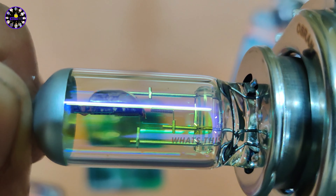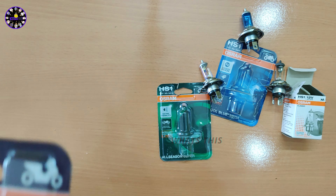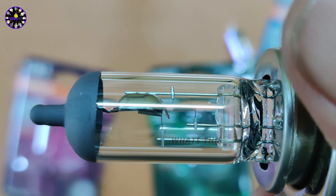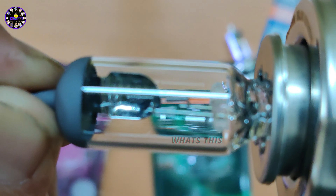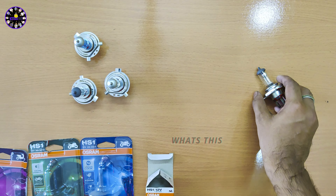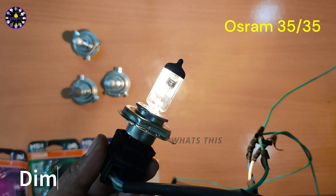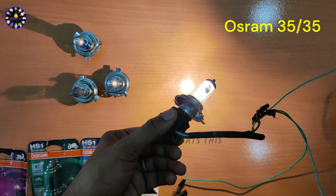The last one we have is the normal headlight bulb. This is a 45-40W headlight bulb. Note the difference in this headlight bulb — let's note the difference in the tungsten filament and look at its thickness. Let's check out the next headlight bulb and check dim and bright.